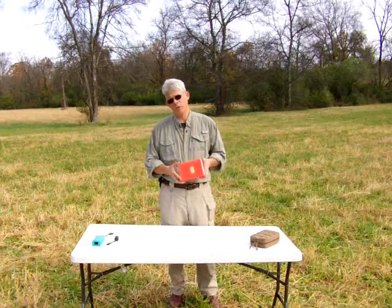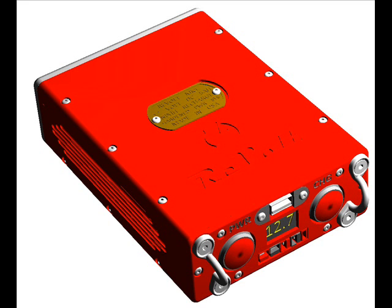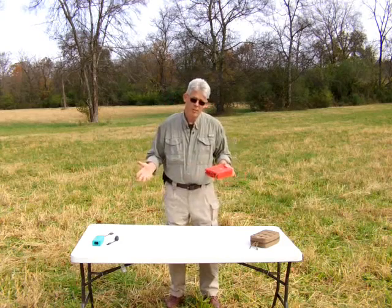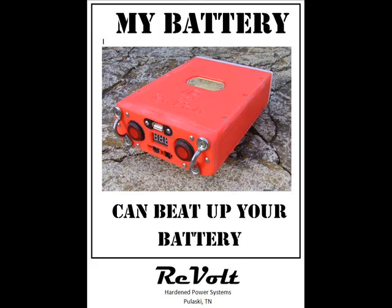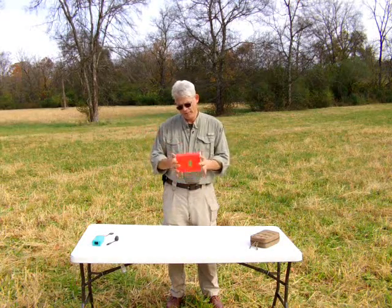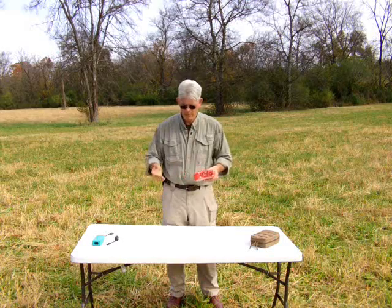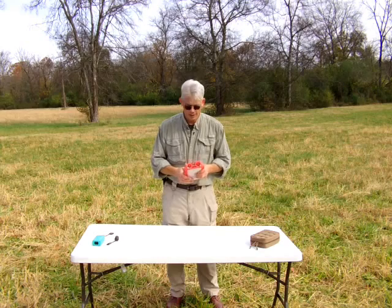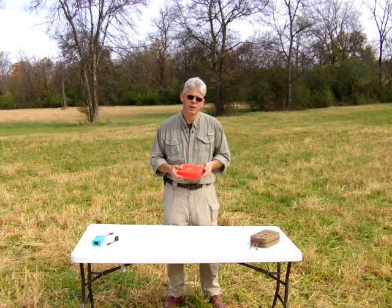The product is called the Revolt. It's essentially an armored battery system. It's about two inches by five by eight. Weighs about two and a half pounds. It's heavy in your hand — it feels kind of like a brick. And it uses a nickel metal hydride battery bank.